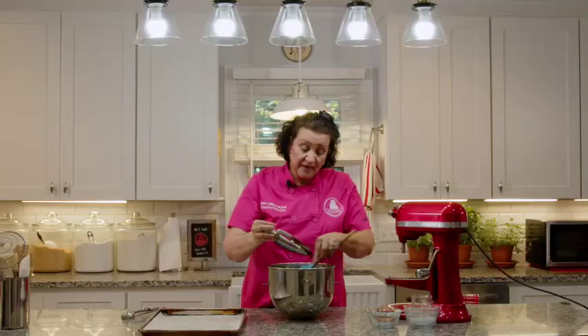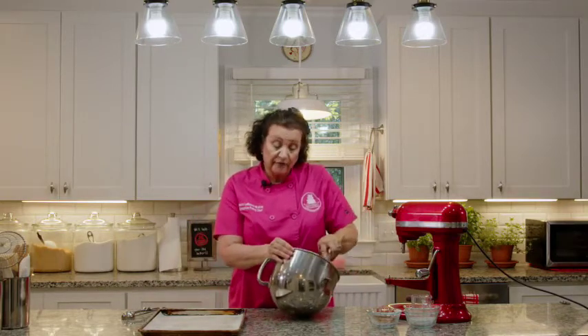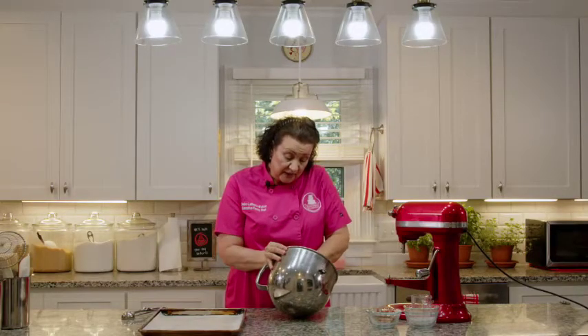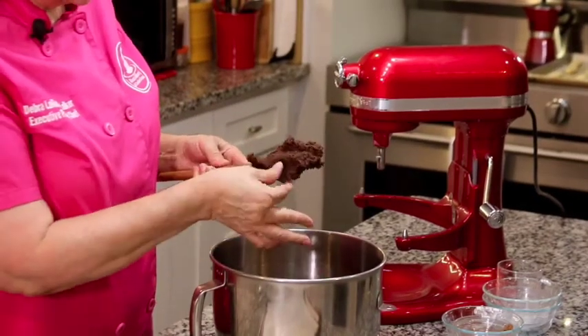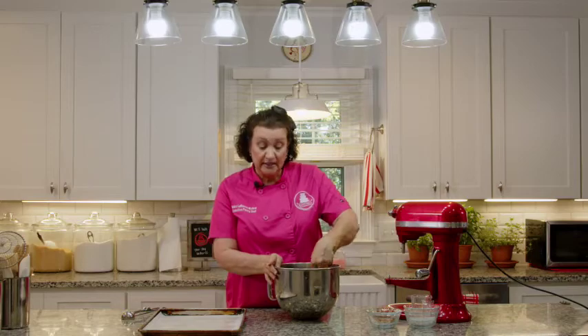It's really nice to have a couple of items — our torte caprese and these cookies — on your board for those who are gluten sensitive or who choose not to eat gluten products. This is what the cookie dough should look like: it's going to be a little grainy, as you can see, and if you touch it, it'll feel a little grainy too. That's because of the almond paste and the sugar — the sugar hasn't completely dissolved yet.